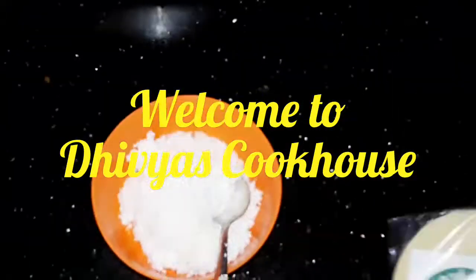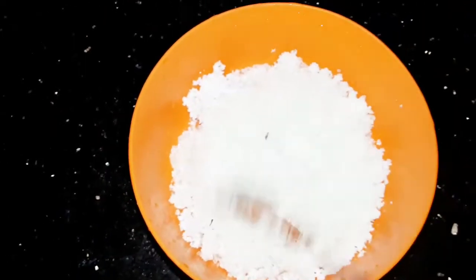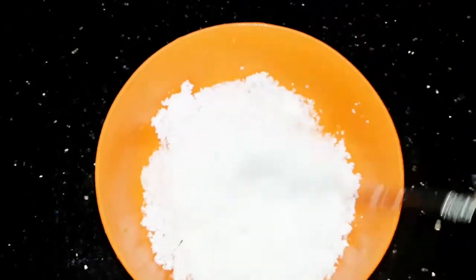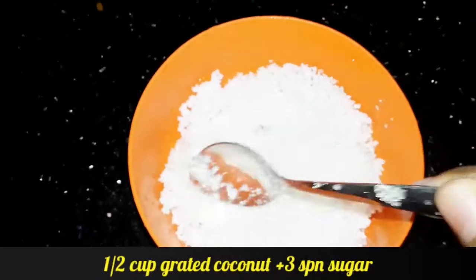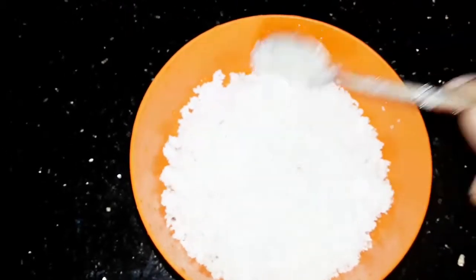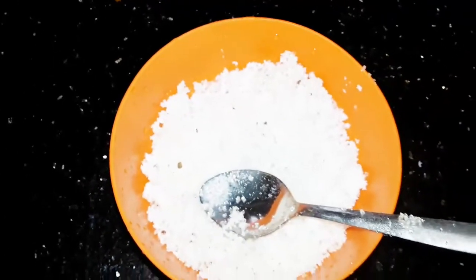Now let's try a snack. I'll take a couple of cups of water — about 3 cups of water. I will mix it with the snack.